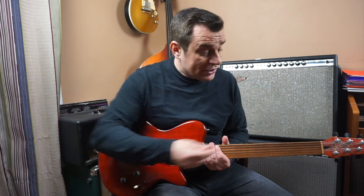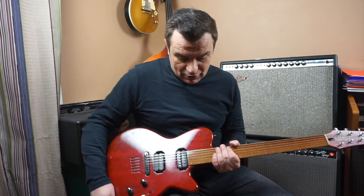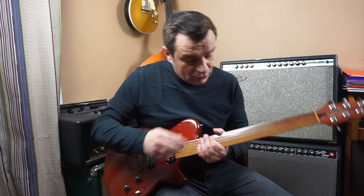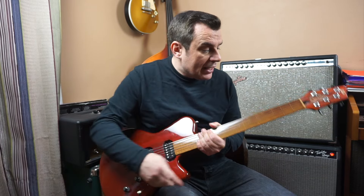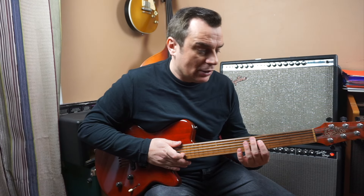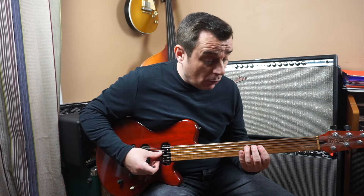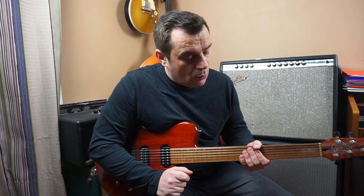Then I had the idea to transform it into a fretless guitar. Johan of Guitar Garage did a great job: he removed the frets, filled the slots with little pieces of wood, and re-varnished the neck. With fretless, the fingers touch the wood directly, so there's no fret to stop the string. If the neck is not protected, the varnish will wear. So that's an important point.